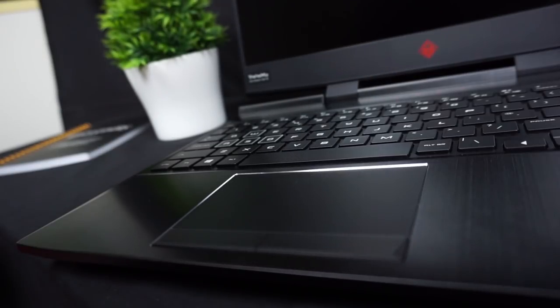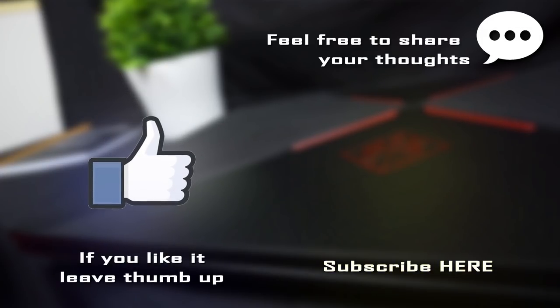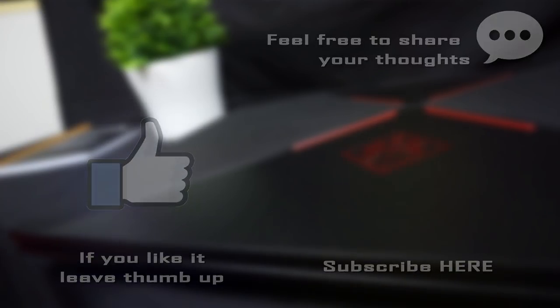That's all for today and I hope the information I provided was helpful. Feel free to share your thoughts in the comments, and if you like this kind of review it would be awesome if you consider subscribing to TechFinds for more. Thanks for your time and see you in the next review!